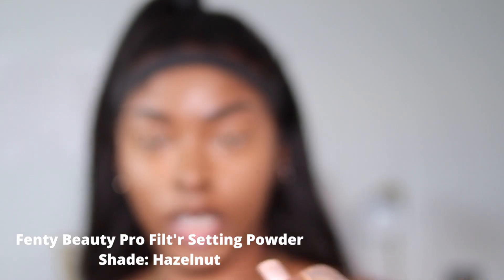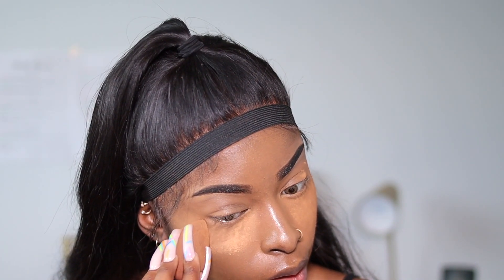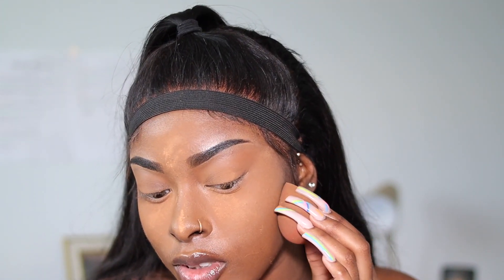Next, I go in with my Fenty Beauty Setting Powder in the shade Hazelnut. I actually use two setting powders because this one is a bit too brown for me, but I use it to set before I really set. I tap it into my skin before applying my contour and brush it off, then a bit on my chin, my nose, and my forehead — everywhere I applied concealer — and a bit on my cheekbones for a little extra lift.